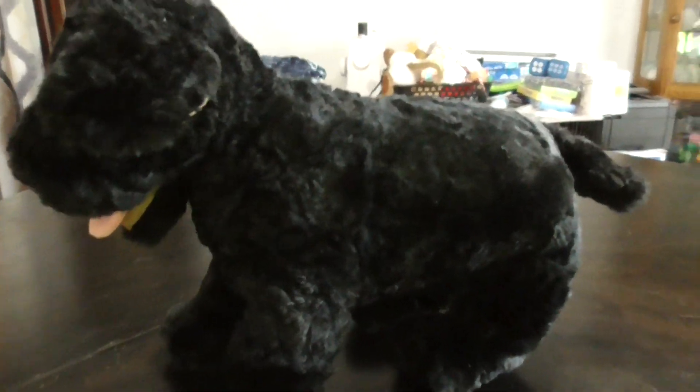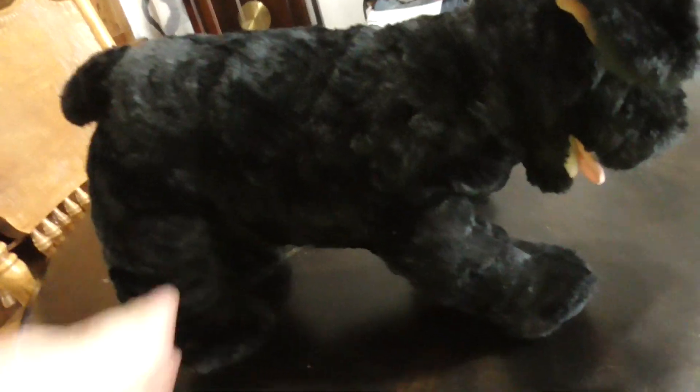Hi you guys! Here's a quick review on this TY Classic 1994 Cinder's the Black and Brown Dog Plush. Without further ado, let's get into the review.